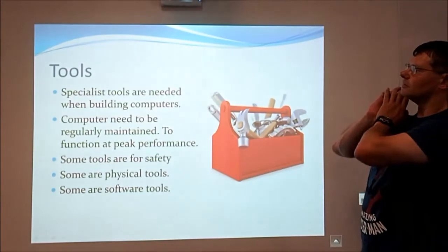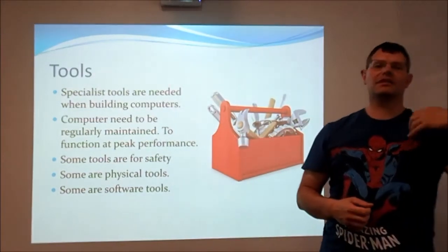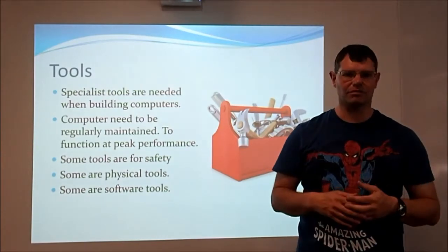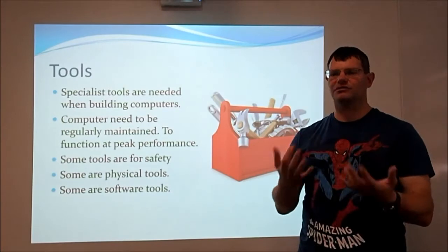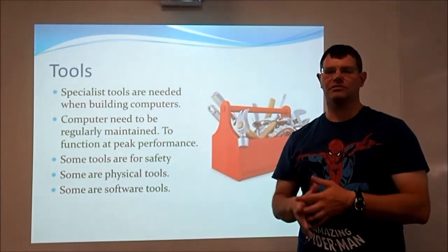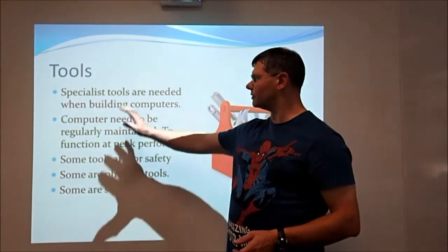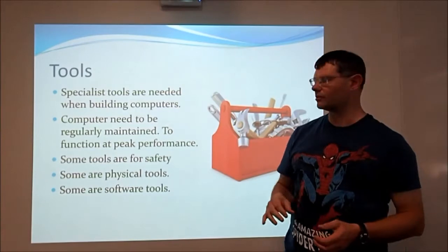The best tools are needed when you build a computer. You have to keep your computer maintained on a regular basis, otherwise it will stop working. It will start overheating. Hard drives will get clogged up with too much information or information all over the place and need to be sorted out, making the computer slow down and work harder. The harder a computer works, the more likely you are to break some of the components. Some of the tools we're going to talk about are for your safety or the safety of the computer itself.